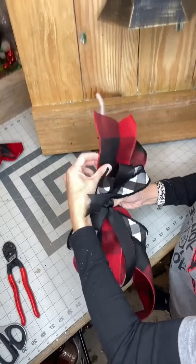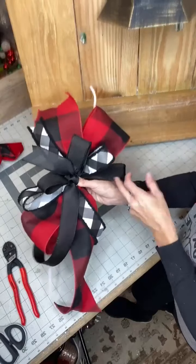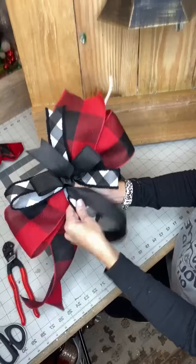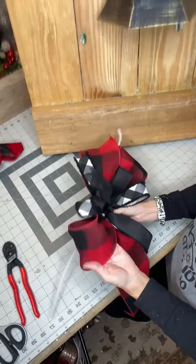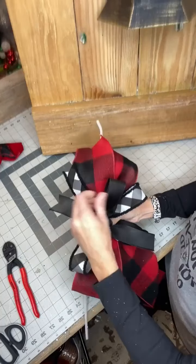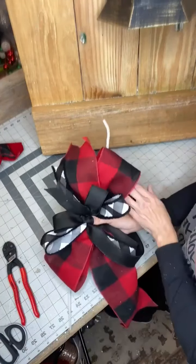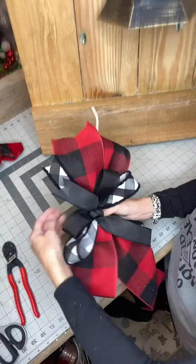It's all about having soft hands, layering, and twisting. Find your windows, fluff that bow, and just make your tails flow right. And that's how I do my bow. I do use more ribbon than this most of the time, but I'm trying to keep it a little simple for you guys. I hope that helps!